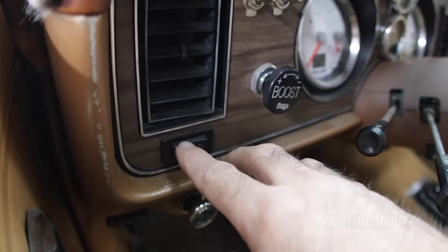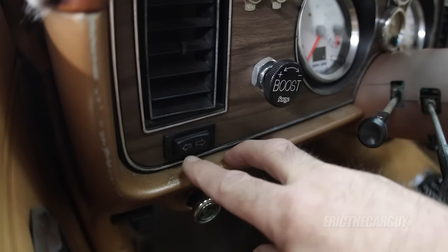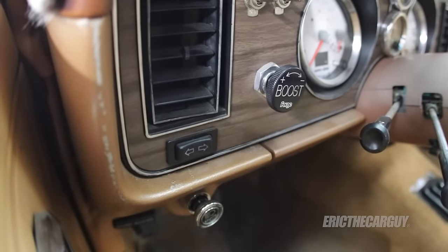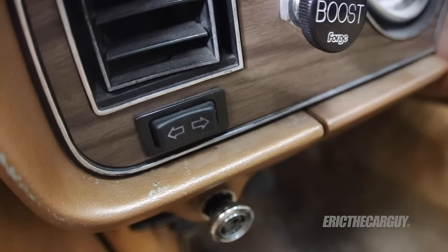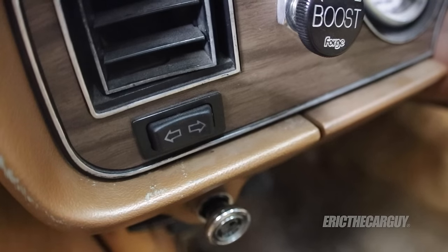This is all you see when you look inside the car - this button for my exhaust cutout. You push it this way, it opens. You push it this way, it closes. It doesn't matter if I'm driving down the road or stopped at a stoplight - I can open or close this at will. I won't be covering the wiring or installation of this switch in this video; the wiring is really simple - just power and ground and finding a place for the switch.